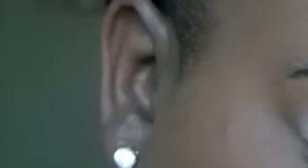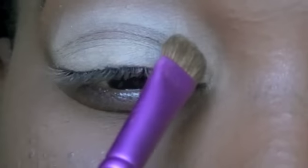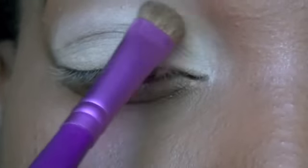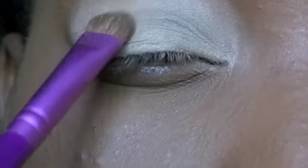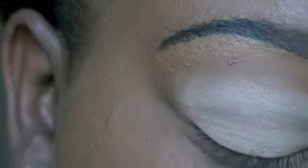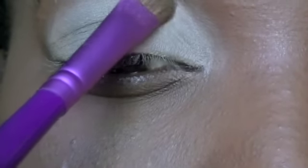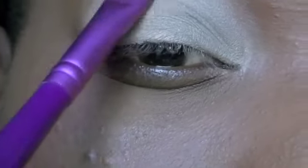I'm going to take my Sigma Bare Palette and I'm going to take the first color, which is called Act, and I'm going to place that all over the eyelid — like so.